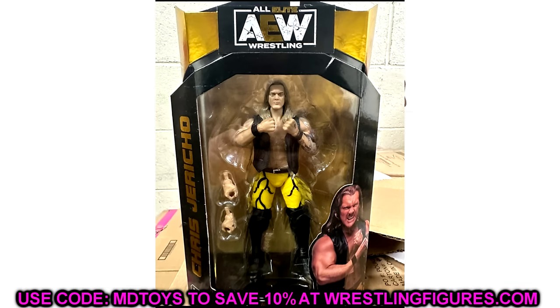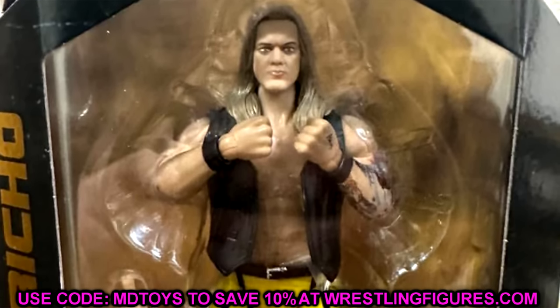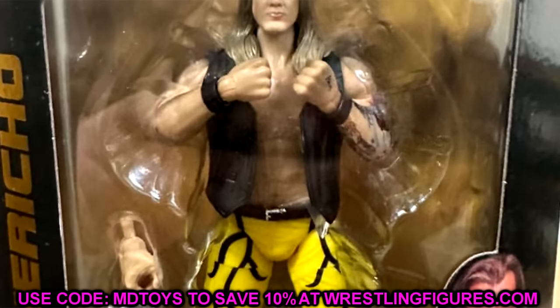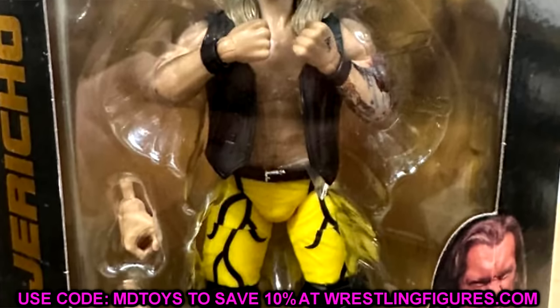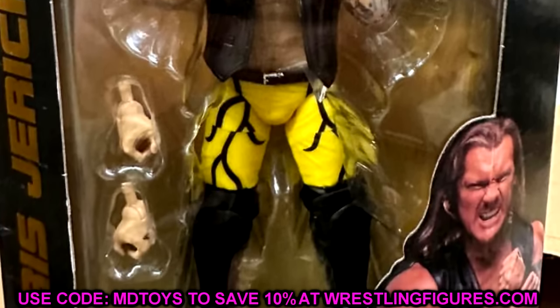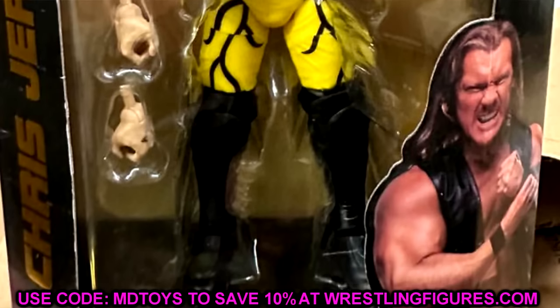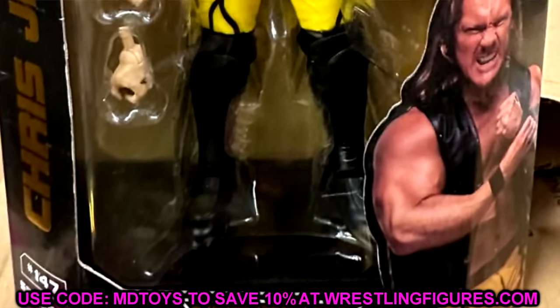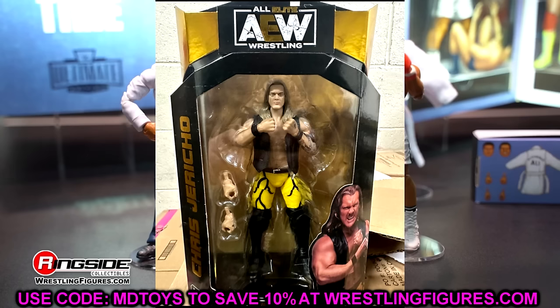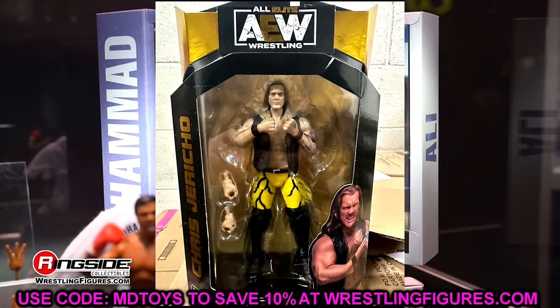We also have the Lionheart Chris Jericho, which I like. It's a bit of a different direction. The head sculpt isn't the best, but you might be able to do a torso swap and use a different head sculpt to make a throwback Chris Jericho. I like the gear regardless, and at least it is a different take — not the tight fitted pants with shorter combat boots look. It's a fresh lineup in terms of talent.